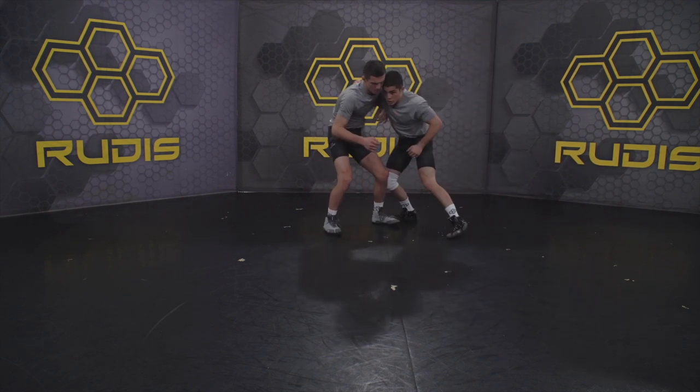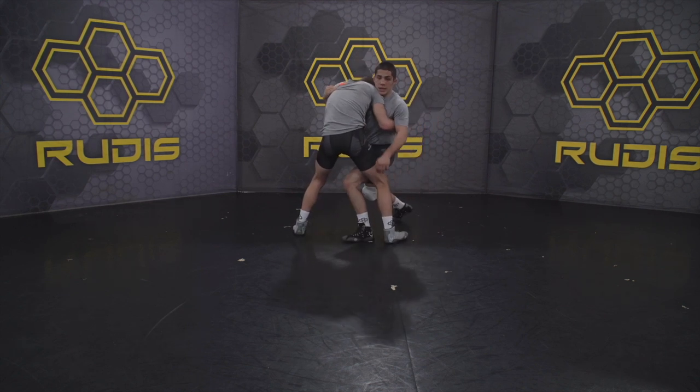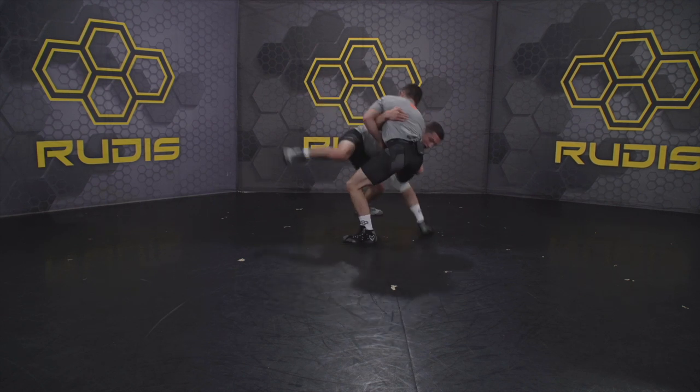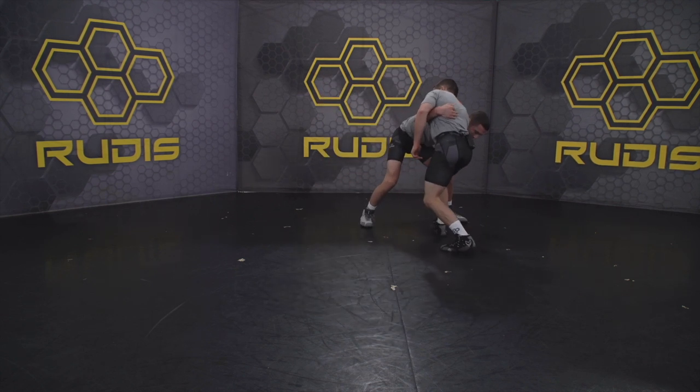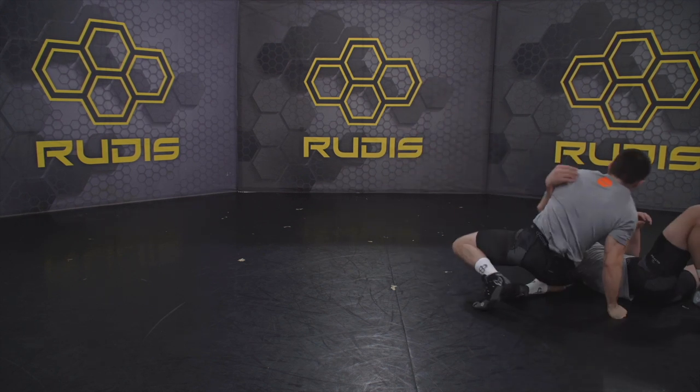I go underhook, he circles it into here. I'm going to set my near leg in between into his thigh and I'm going to twerk and twist him here. I get him to push in through and I'm going to pull him across, get my hips in. Boom.